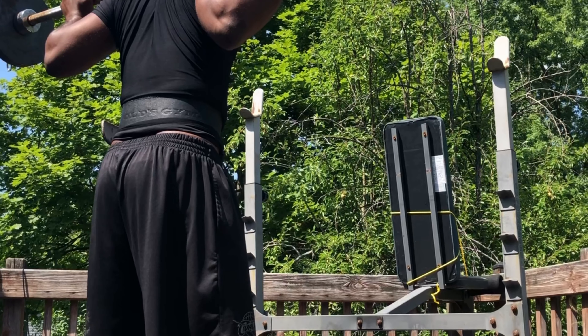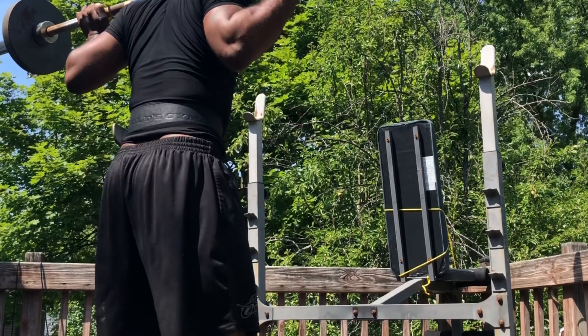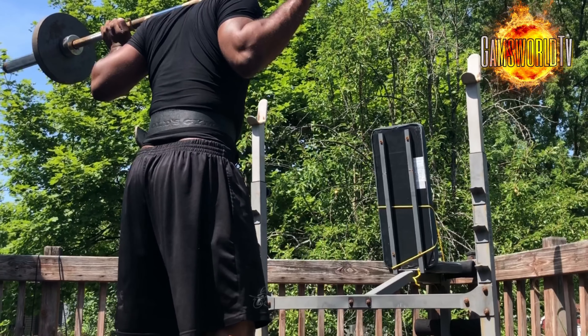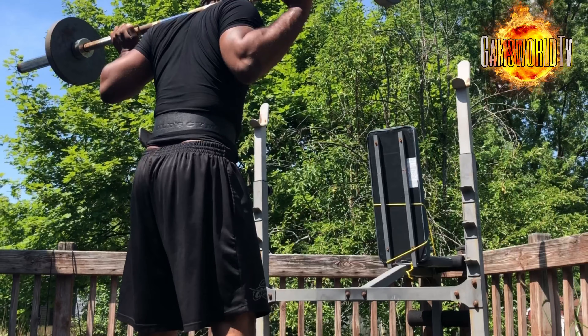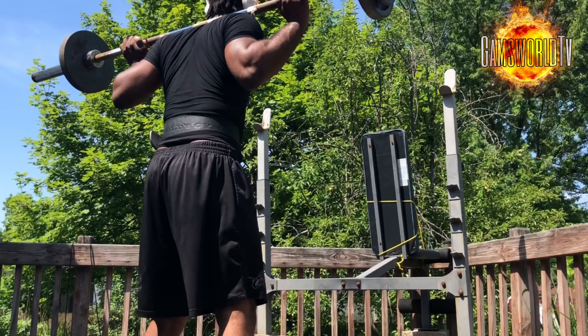Welcome back to Jams World TV. This is day two, week one of the new Mad Cow 5x5 workout. I'm really enjoying this workout — it's got a lot of variety in it as far as the sets and the weight is concerned.